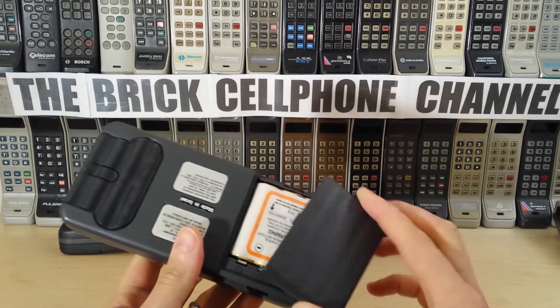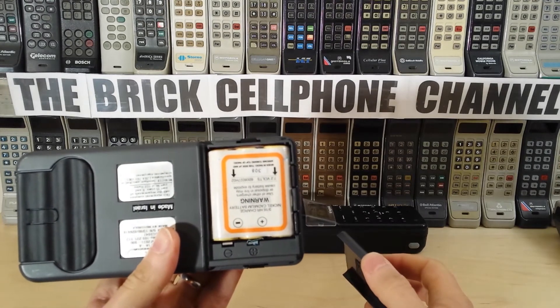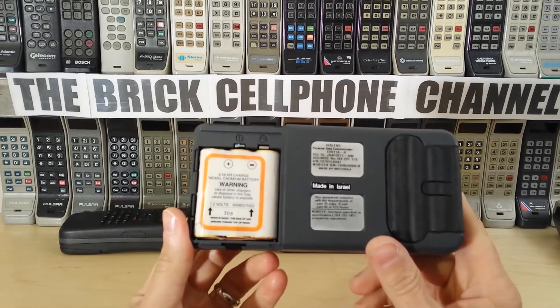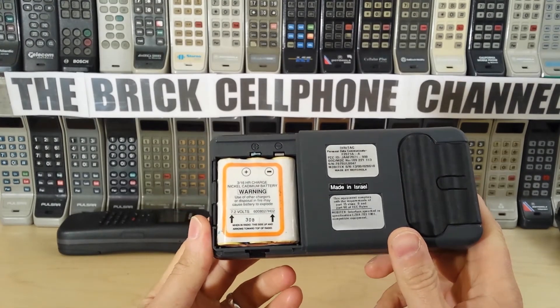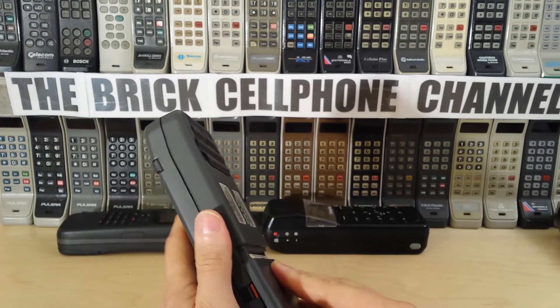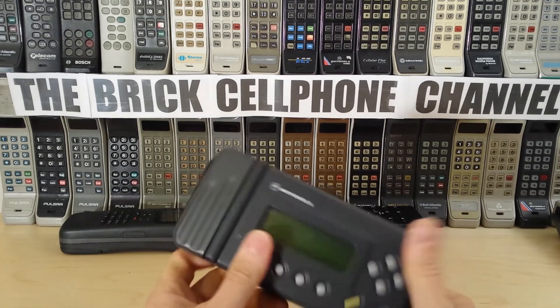It's battery powered. I'm not going to take the battery off though because it's quite corroded — I don't really want to get that stuff on my hands. It's a regular nickel-cadmium battery, 7.2 volts. So if I ever get around to getting a good battery for this, or even making up a battery with some normal cells, I'll try and fire this up and see what the menu looks like.